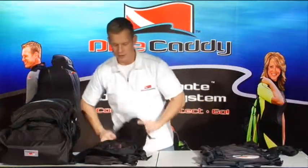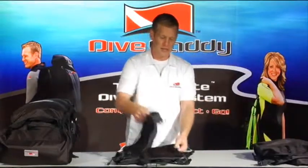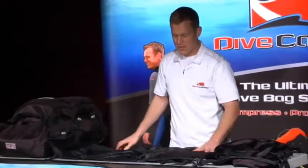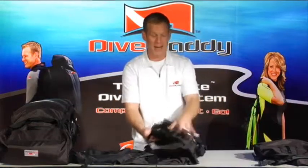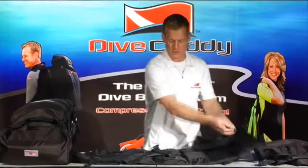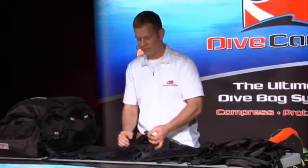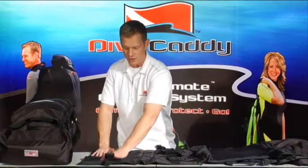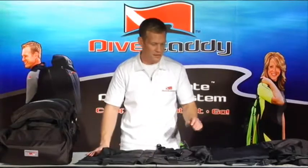Now we'll jump into the travel bag. The main point of the travel bag is compression. One side is a mesh setup with a zipper — it's for the wetsuit and highly compressible soft goods. It also acts as the padding for the backpack system where the shoulder straps are. In the middle of the pack, this is where your BCD is going to go. Everything is highly compressible and it sucks in beautifully when it's time to travel. On the outside wing is where the fin caddy goes.